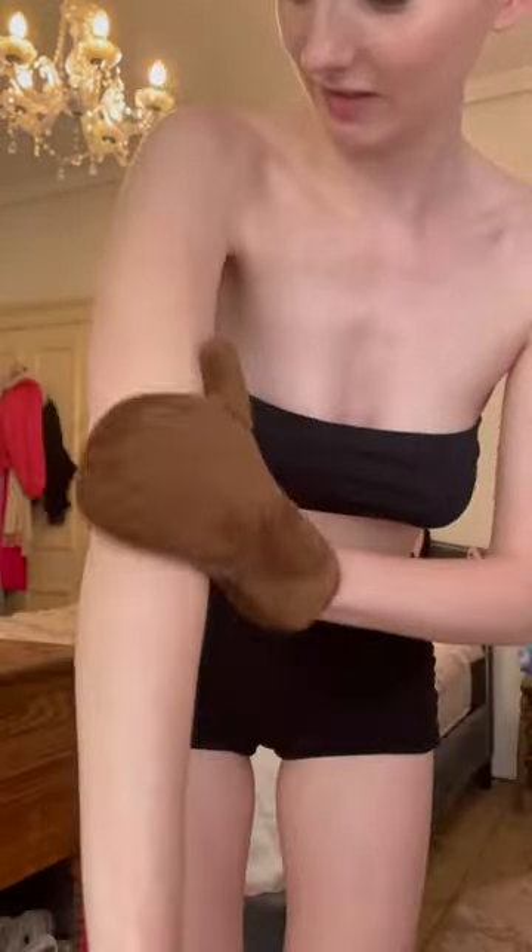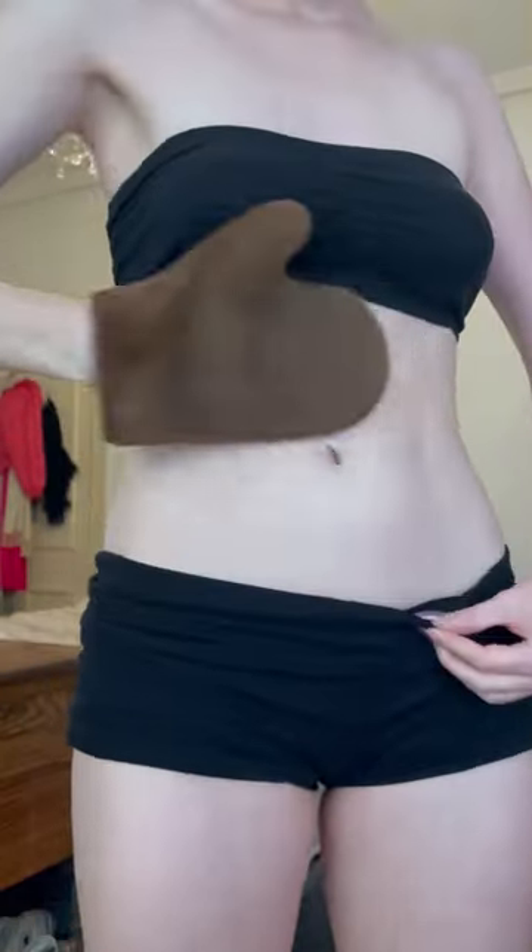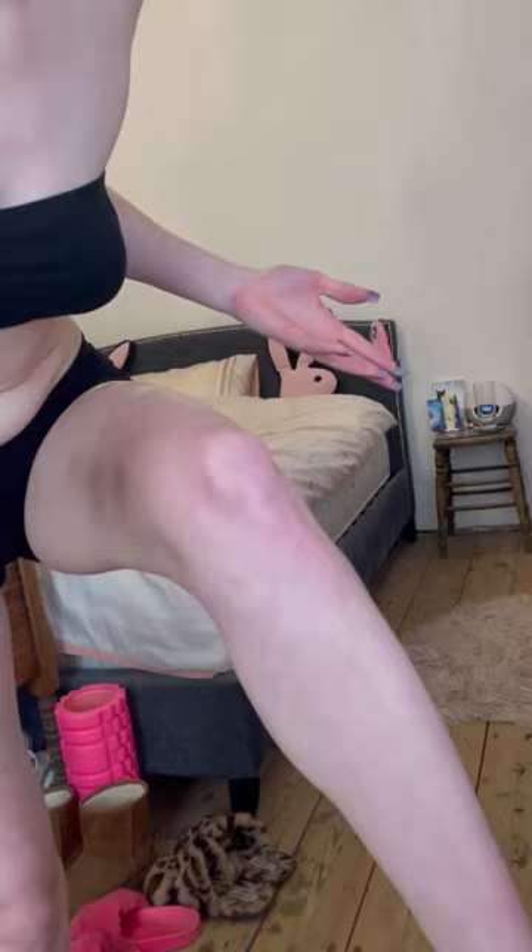I blended it in with a tanning mitt, and as you can see, it sprays on completely clear. I feel like this is just getting all over my furniture and all over my floor because of the spray. I did my whole body, including my hands and feet, and this is what it looked like later that evening after just one coat.